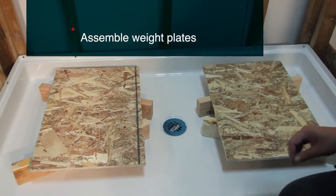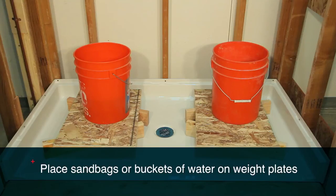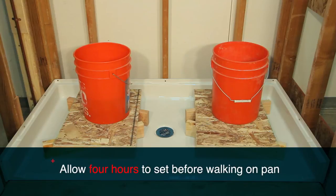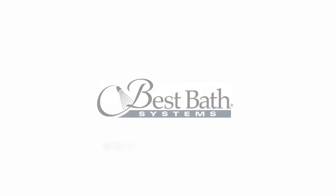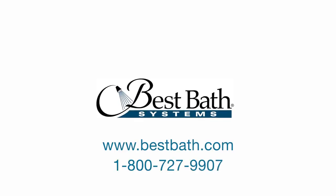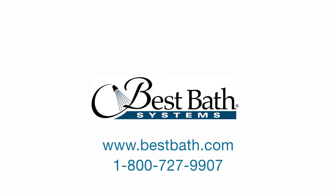Using scrap 2x4s and plywood, assemble simple weight plates as shown here. Now place sandbags or buckets of water on the weight plates. Remember to allow approximately four hours for the epoxy to set before walking on the pan. Following these simple steps helps ensure the proper installation of the low profile shower pan for years of worry-free use. Thank you again for watching this Best Bath installation video. We hope you found the instructions simple and easy to understand. For additional assistance, please reference the additional videos in this series as well as the written instructions that came with the shower.